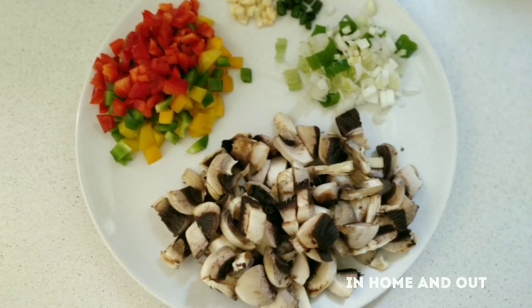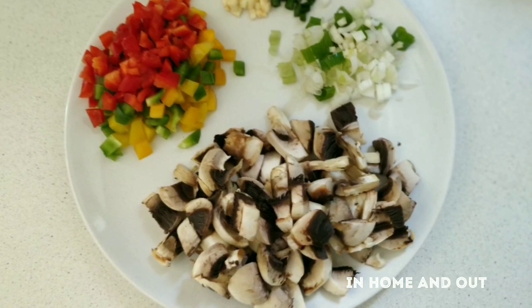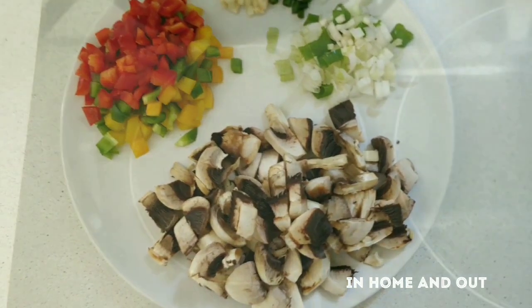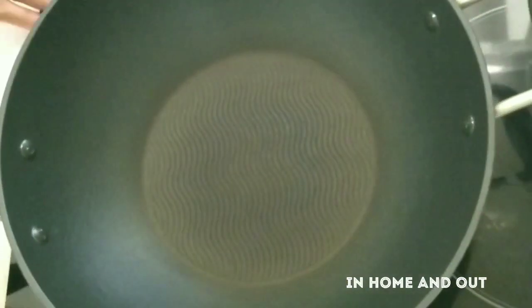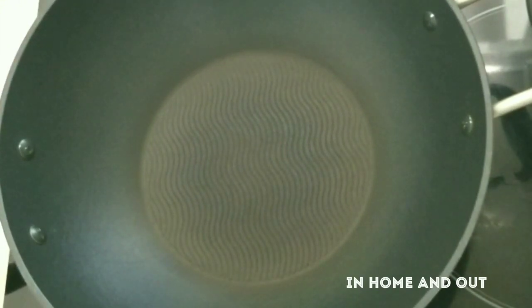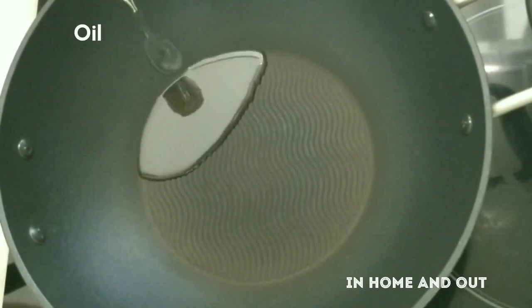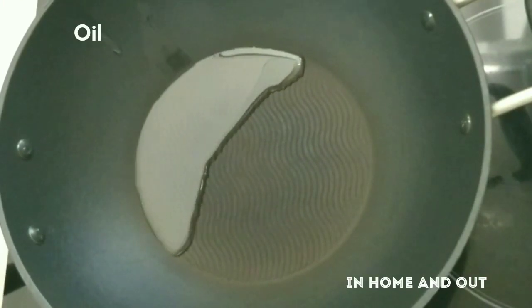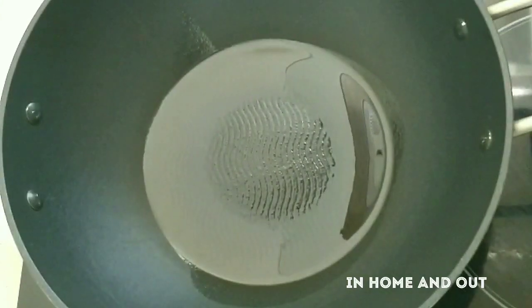Spring onion. I put a little bit of oil in the pan. I put a vegetable oil in this pan.